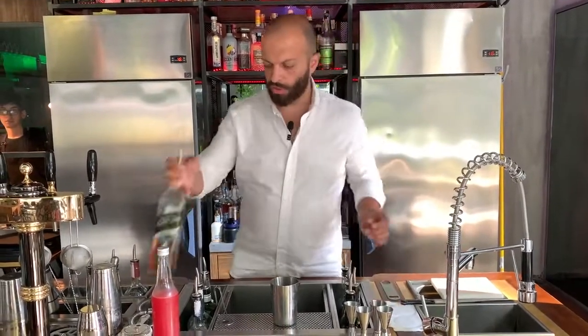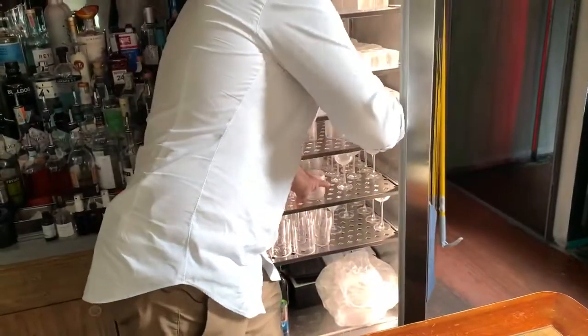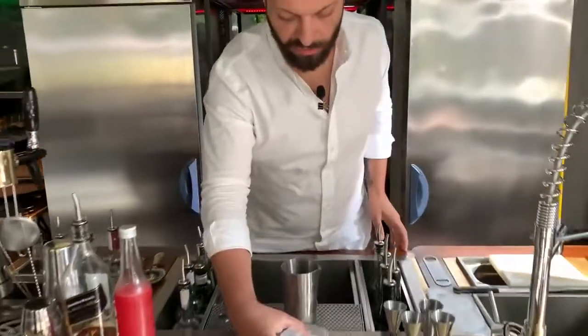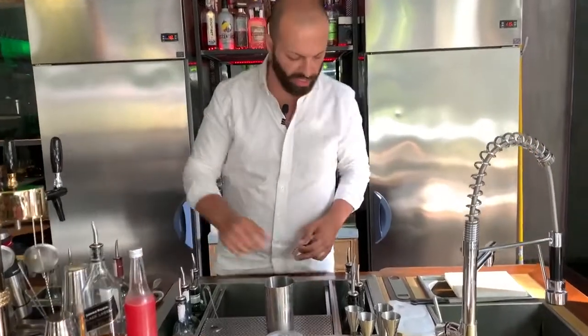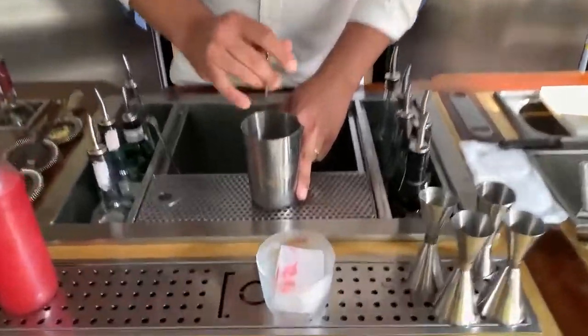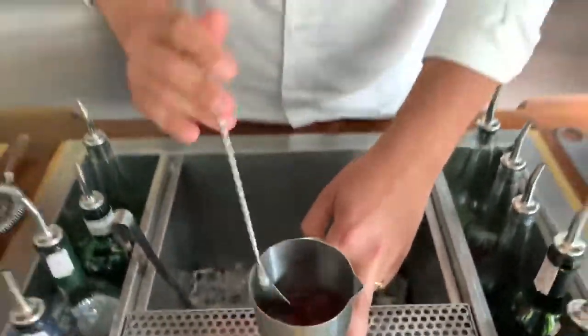Usually Rob Roy is served straight up, but we're going to make a special version — a fast summer edition. Because in summer we do classic cocktails on the rocks, even though they are always served straight up. So, a quick stir to avoid giving more dilution, because the watermelon is already providing that.